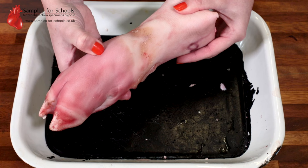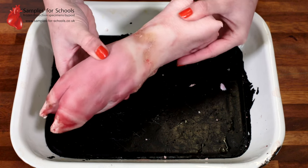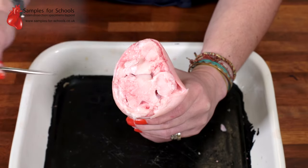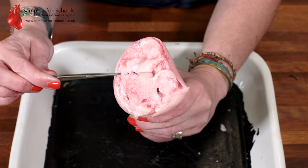When you receive your sample, a good tip is to blanch it briefly in some hot water. This can soften the skin and make the tissues easier to dissect. When we look at the end of the trotter that would have been connected to the leg, we can see a number of different tissues.